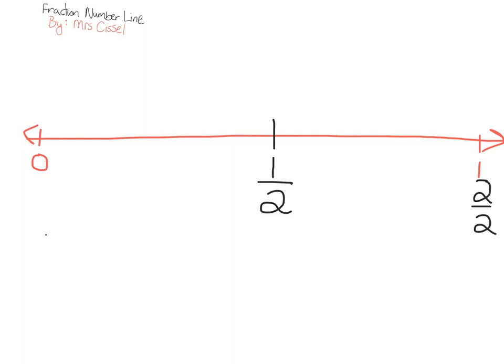Next step, we are going to break our fraction number line into fourths, and the way we're going to do that is by splitting each of these halves in half. When we split each one of the halves in half, we create four pieces: one piece, two pieces, three pieces, four pieces. We're going to label each piece with the denominator of four — this is the first fourth, the second fourth, the third fourth, and the fourth fourth.